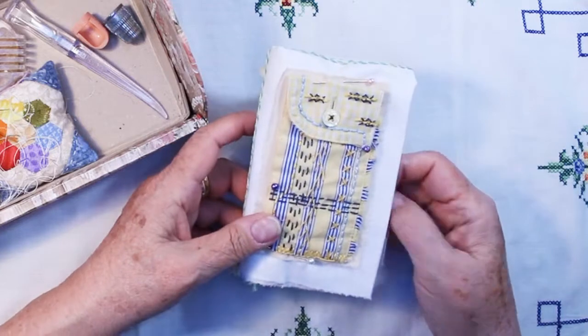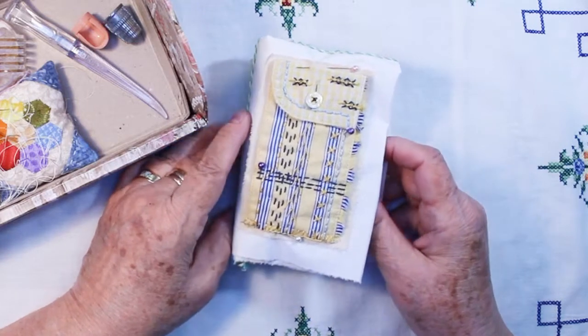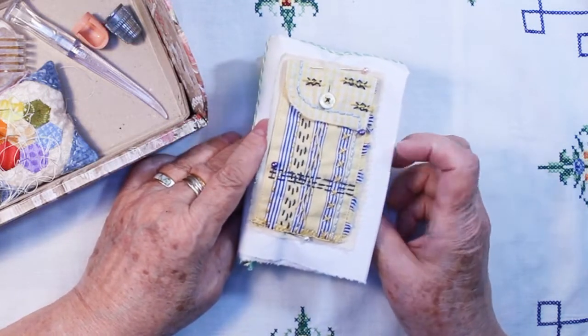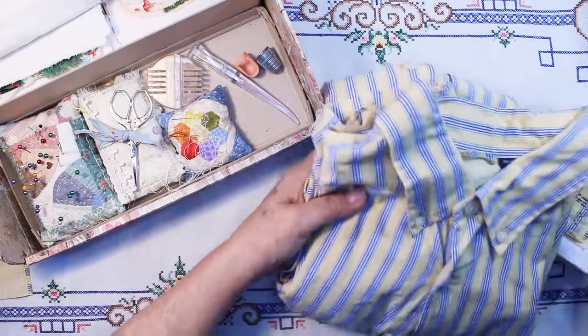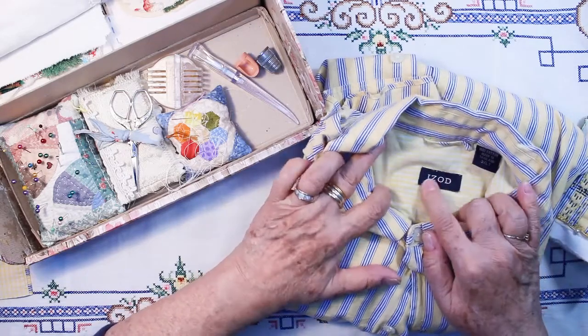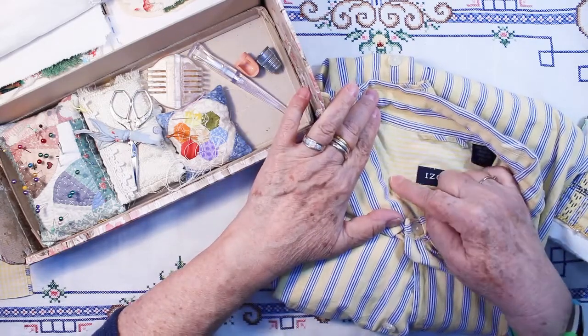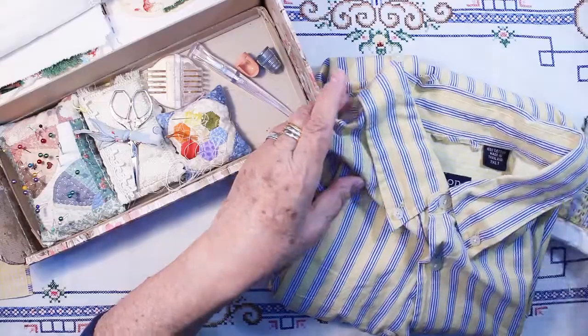And then the fourth one, number 16, was clothing. I was trying to think of what I could use, and then I remembered a couple years ago I purchased a man's shirt at a rummage sale. I like the colors — blue and yellow is one of my favorite combinations. It's an Izod shirt with a secondary fabric on the yoke and the cuffs, and it happens to be a three extra large tall, so there's lots of fabric on this shirt — probably a yard counting the front and the back.